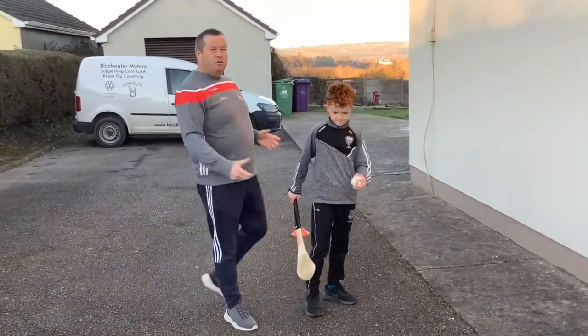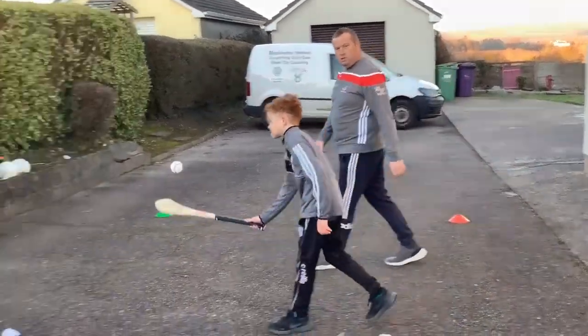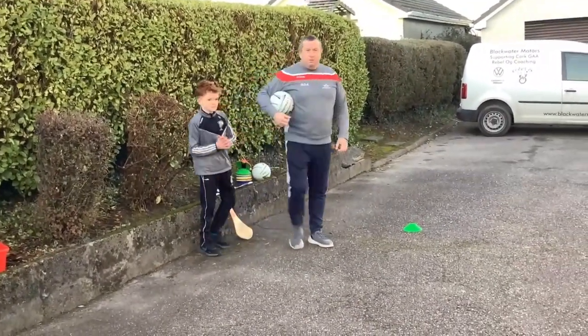So there are the different types of catches — well done Jack. Now we're going to do a different one — we're going to do footballing. So we're going to pick up a football.